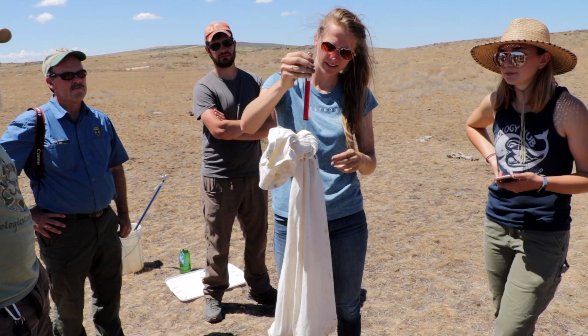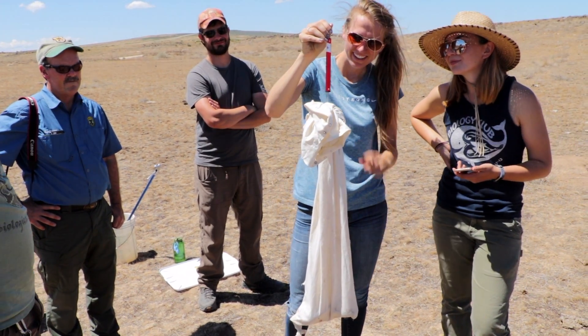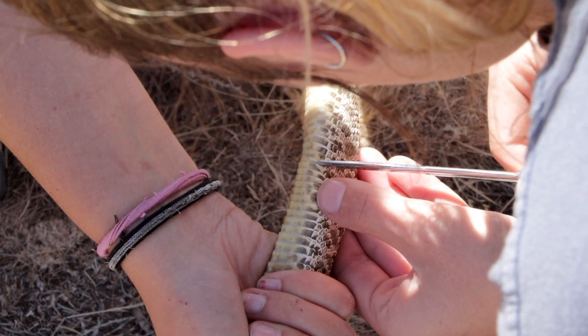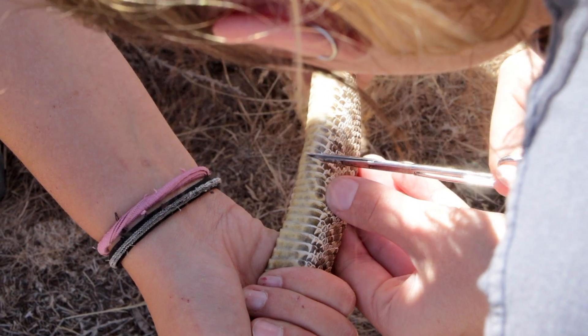Reptiles must be measured for length and weight, the sex must be determined, a ventral scale must be clipped for genetic identification, and a tag must be inserted under the skin.